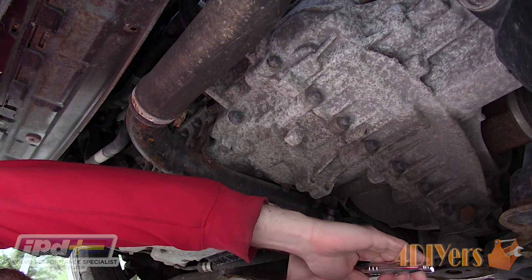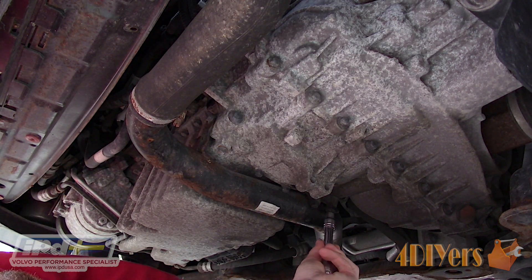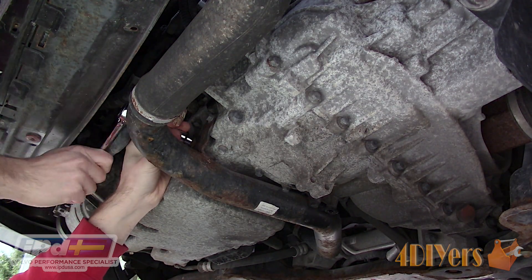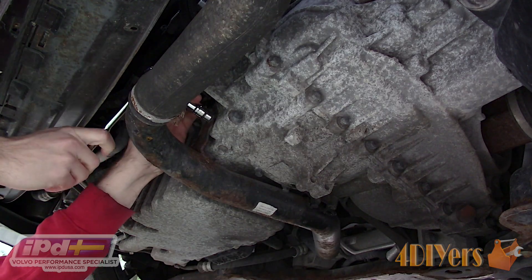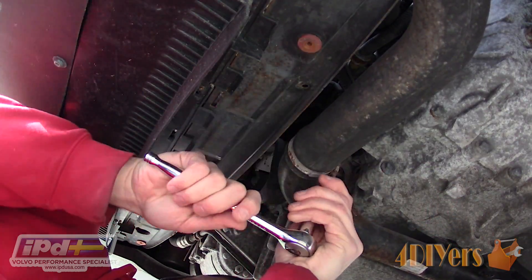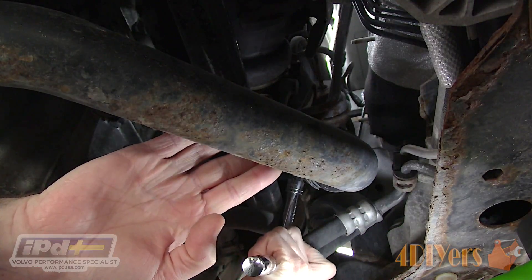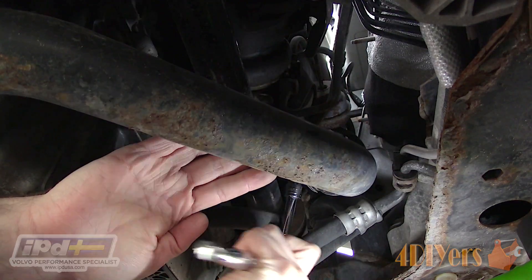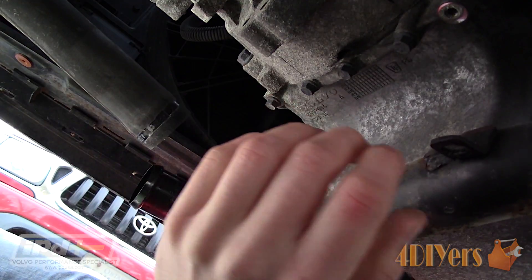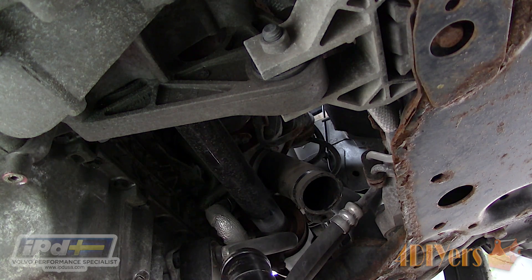Next you will need to remove the lower charge pipe for the turbo. There will be three 10mm bolts in total, all the same length, which hold the pipe in place. First is a lower one by the transmission, then the two remaining bolts at the front of the oil pan. All can be accessed using a 3/8 drive ratchet with a 3 inch extension. Using a 7mm socket or a standard screwdriver, loosen the gear clamps which connect the metal pipe to the rubber fittings — first on the front connection, then on the rear connection closer to the turbo. The rubber connections may be stuck in place; twisting the connection helps break it free. Disconnect at the rear and remove the pipe. Place it somewhere safe so dirt or debris doesn't fall inside.